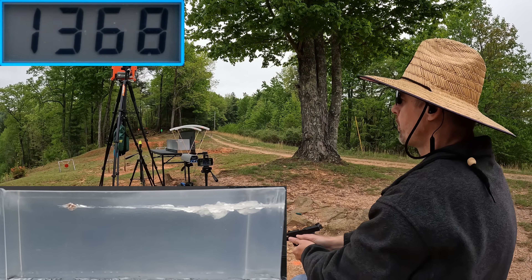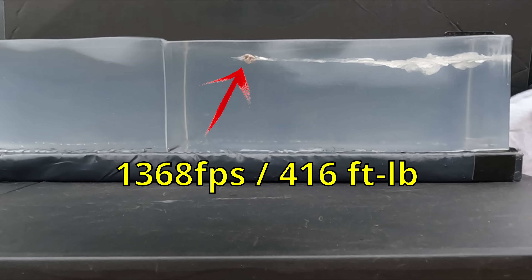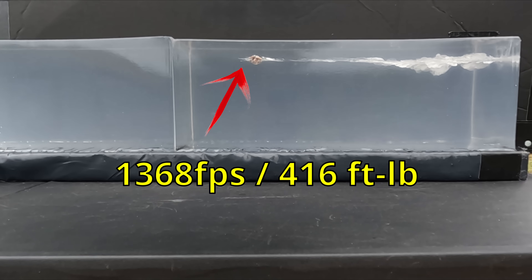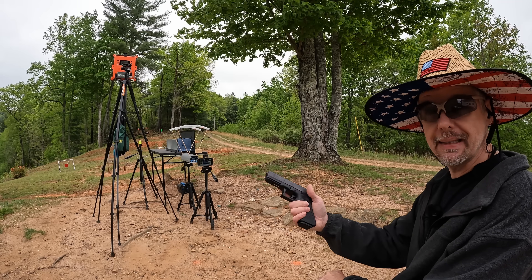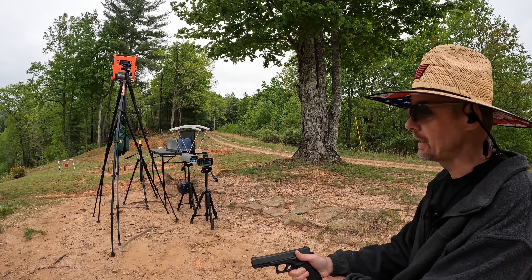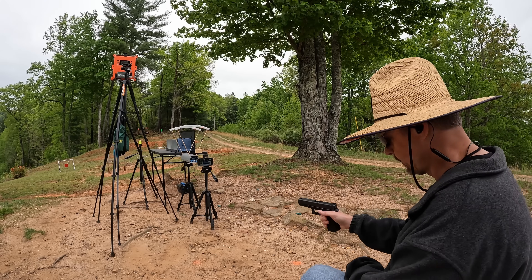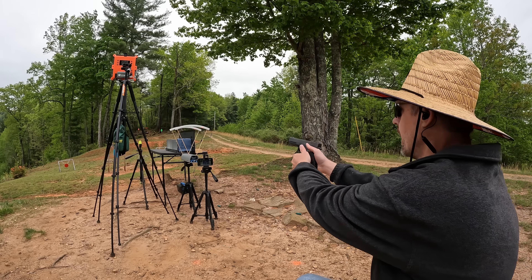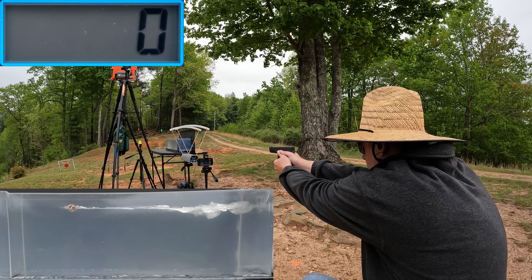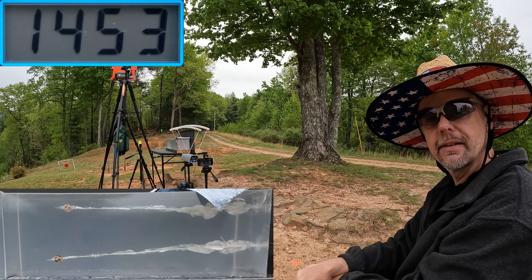That was absolutely perfectly where I wanted it. Let me go see what I got. Should be another perfect spot — let's go check these things out.